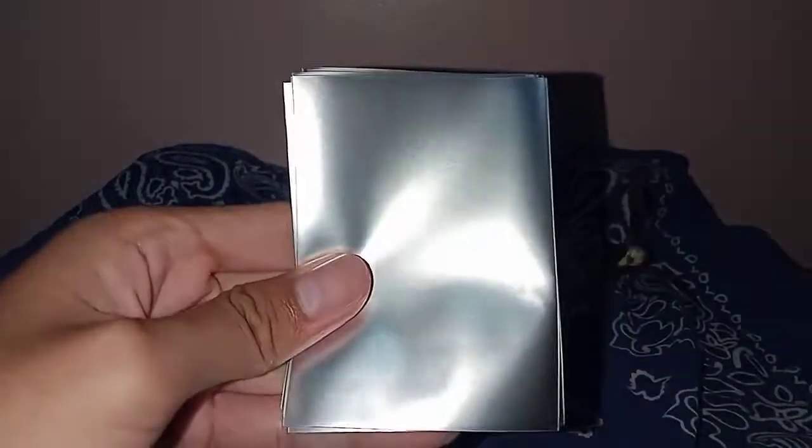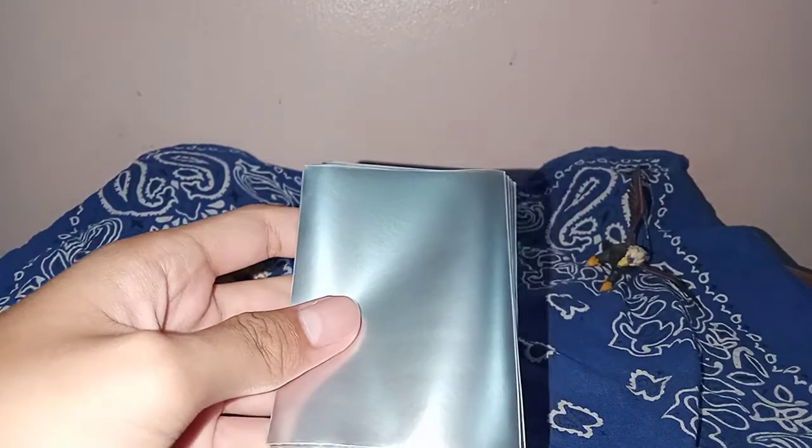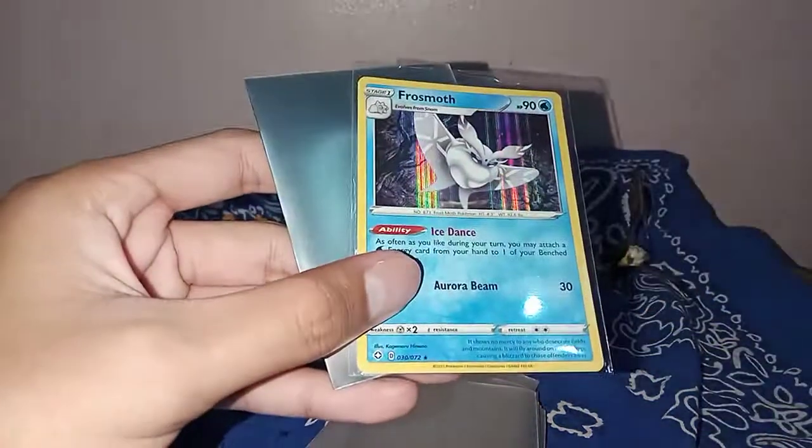These are all original, and the cards that I will put here are my holo rare cards. Let's start with Frostmoth.